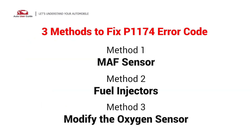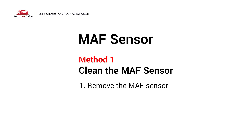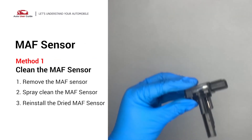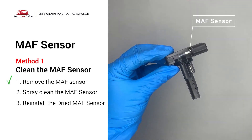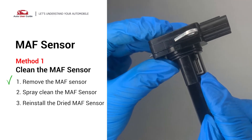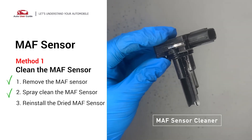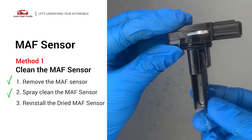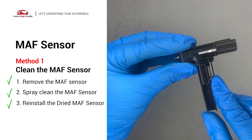Here are three simple DIY methods you can try to solve this problem. First, the MAF sensor. Carefully remove the MAF sensor from your car and do a quick inspection around the wire. Inside it often gets dirty and needs to be cleaned. Spray the MAF sensor cleaner onto the wire perpendicularly to the ground so that it won't damage the MAF sensor. Reinstall the MAF sensor back in the car after it dries.